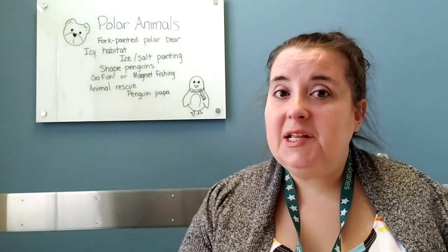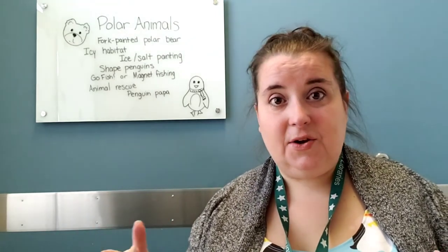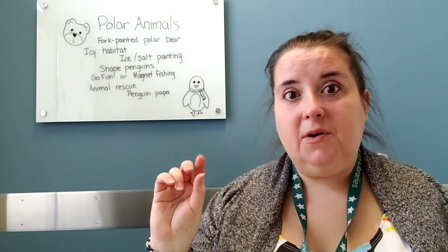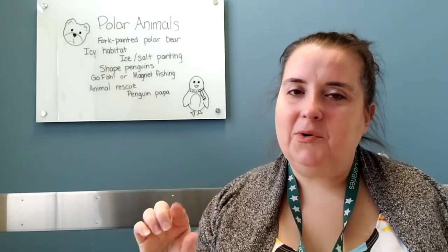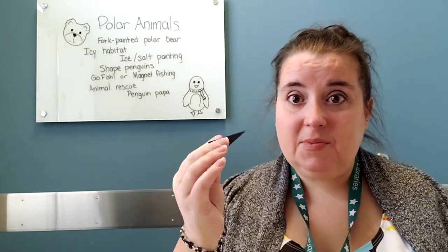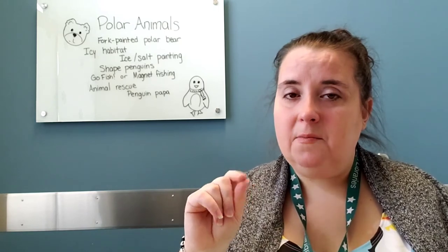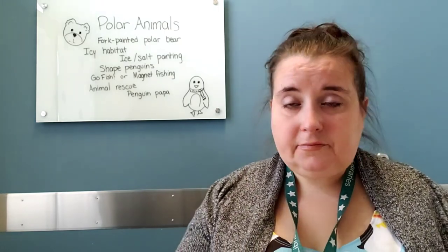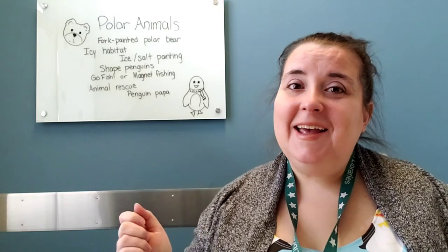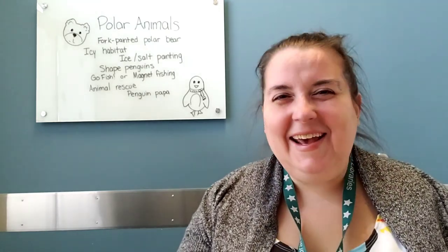I'm trying to give you some things that will hopefully hit some different standards — some whole body motion, some fine motor when we're painting or gluing. If you have your little one cut out the shapes for the shape penguin, that's fantastic fine motor development. So I'm getting them ready to write, getting them ready to read, and good luck with it. I'll talk to you next week. Bye.